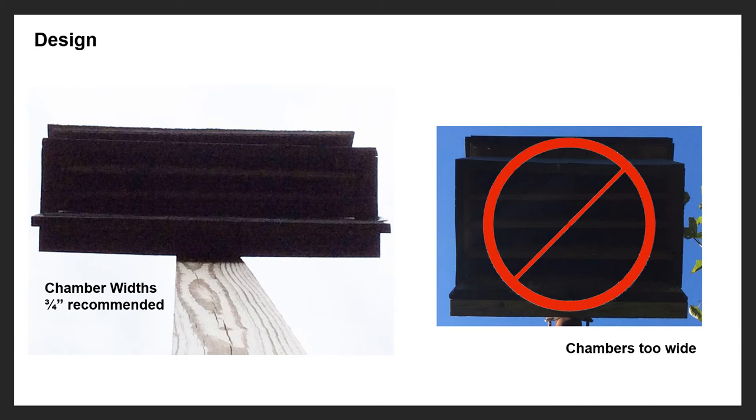Chamber size is also very important — probably one of the most important things in the design of a bat box. If you look at the box on the left, you'll see the chambers are about three-quarters of an inch wide, which is a good width. One inch is maybe the max; I really wouldn't go above one inch. The box on the right has chambers almost two inches wide, which is too big for a bat's needs. When chambers are too wide, you're opening up to other critters — infestations from wasps, maybe birds. Keep it down to three-quarters of an inch to one inch at most.